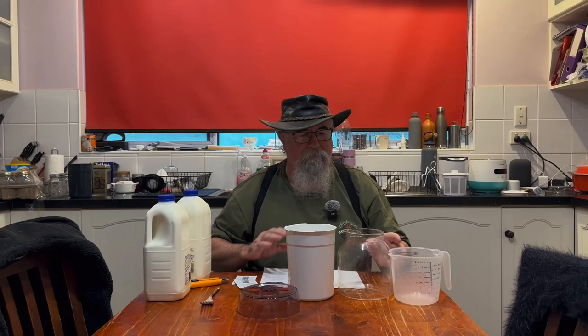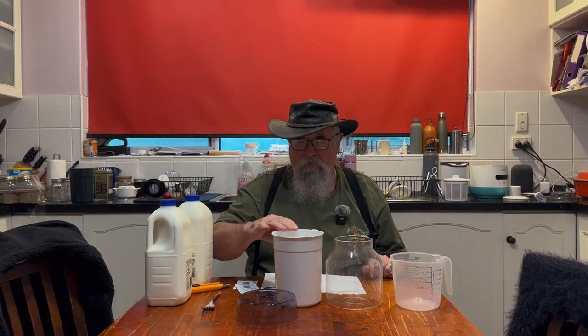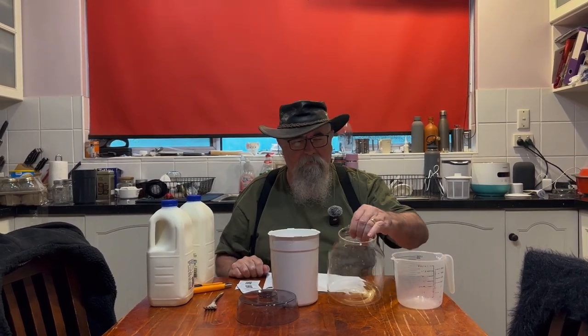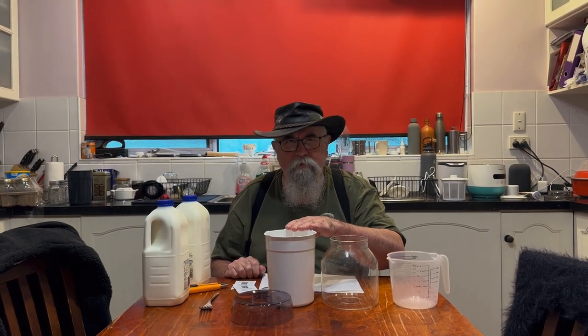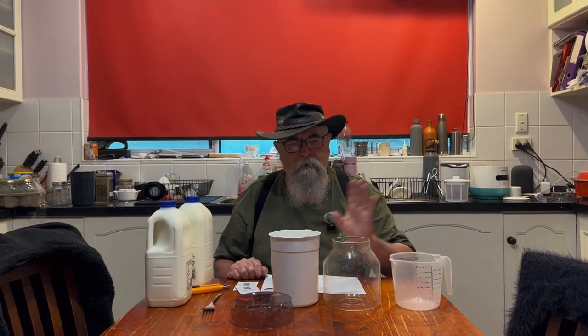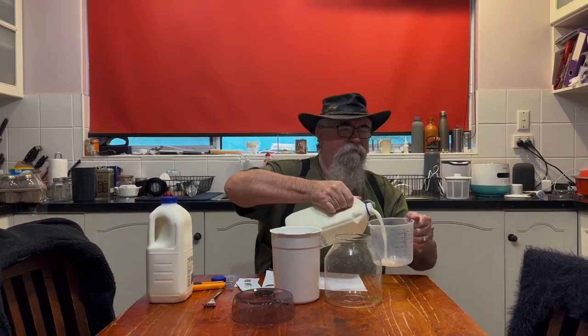They'll make very slightly different amounts and we're going to measure it so that we know. This is our 1.6 litre container from the Davis and Waddle, and this is our Aldi one. To get the volume similar, we're going to use a larger Aldi container and the smaller Davis and Waddle 1.6 litre container, and we'll measure it out so we know exactly how much we're using.